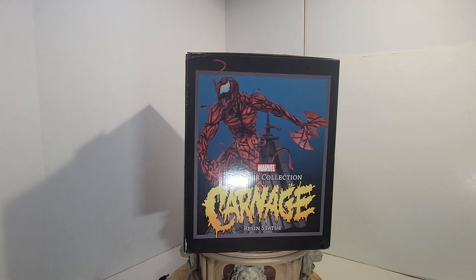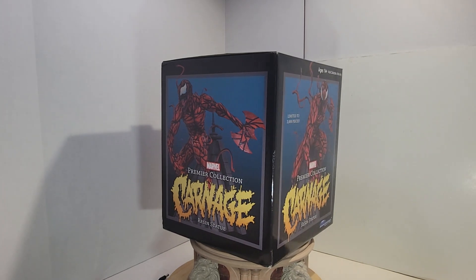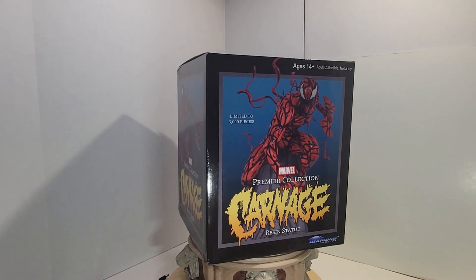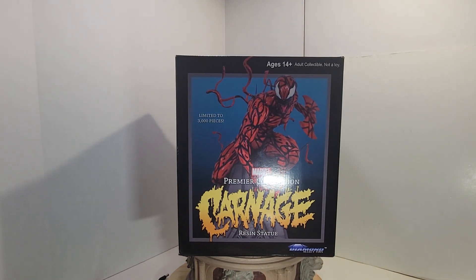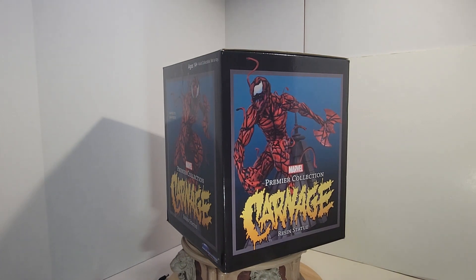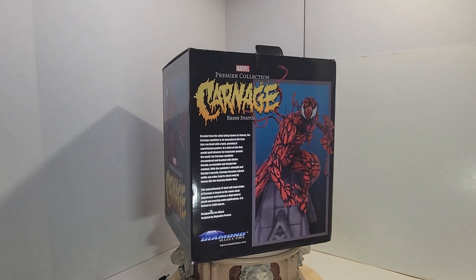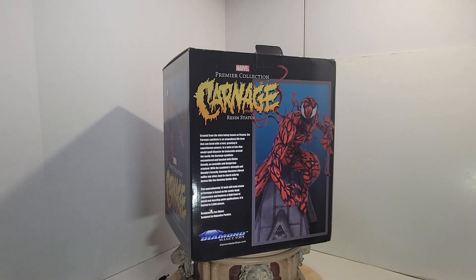Let's take a look at this box here. This is the Premier Collection Carnage Resin Bust. This one is limited to 3,000 pieces, and as soon as I get it out of the box I'll see what number this is. It's approximately 12 inches tall — I'm not sure of the scale. Designed by Joe Allert, sculpted by Alejandro Piera. And this is by Diamond Select Toys.